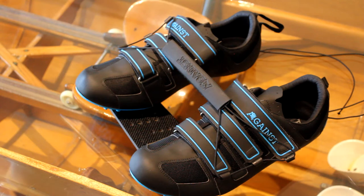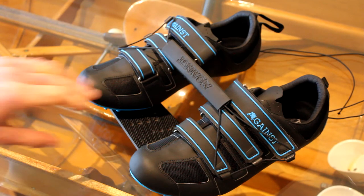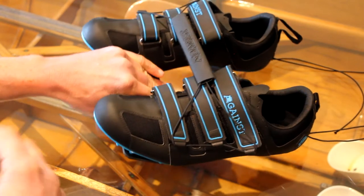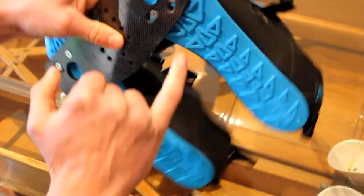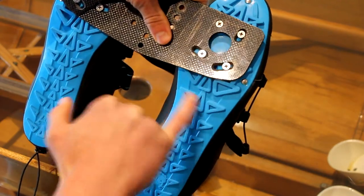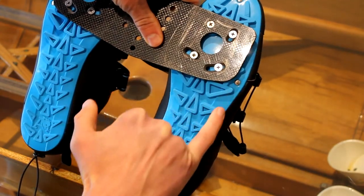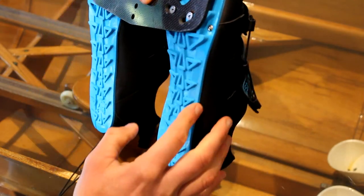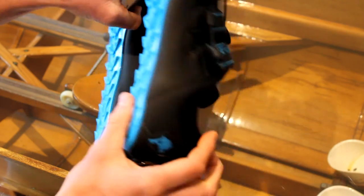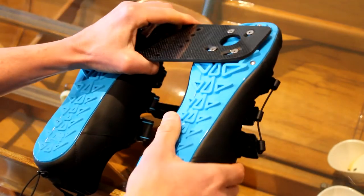A couple of key things about the quality: they're handmade in Italy, made by a proper shoe company. They're stitched — not just glued, not just different bits of fabric glued together. They're also pinned — you can see the pins here, and there's another one under here where the sole attaches to the upper. So there's both gluing and pinning.